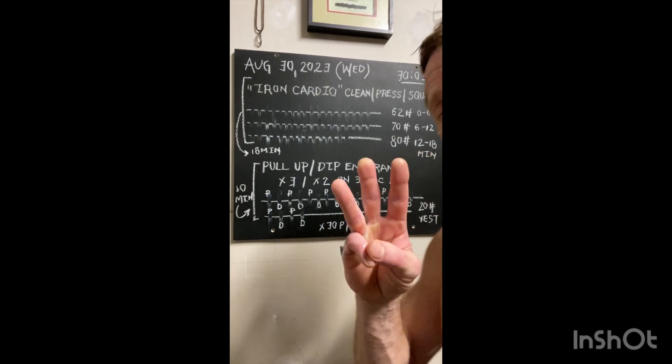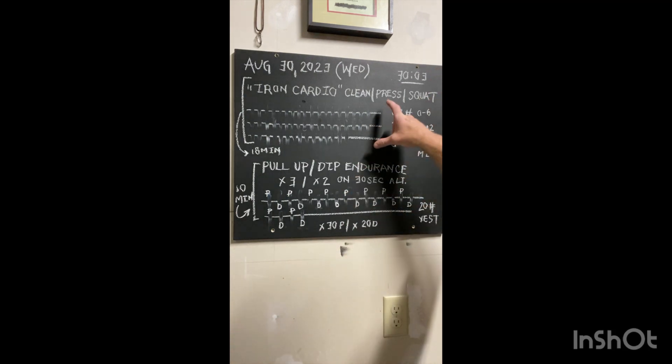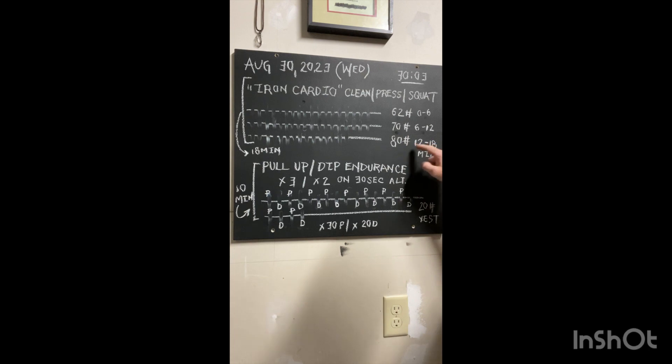All right, for 30 minutes today, we alternate on Wednesdays with Iron Cardio from Strong First and Total Tension Complex. For a little variety, I'm going to challenge you all to try six minutes at one load, another six minutes at another load, another six minutes at another load.